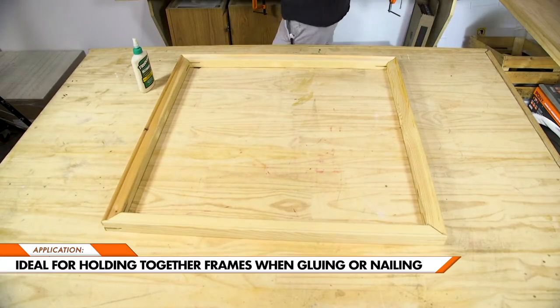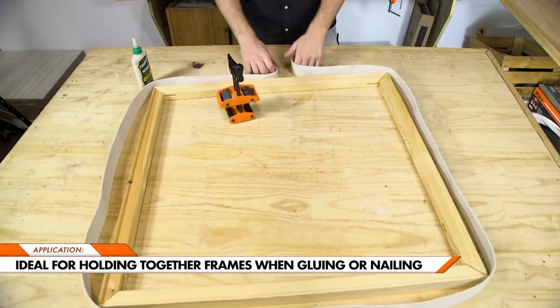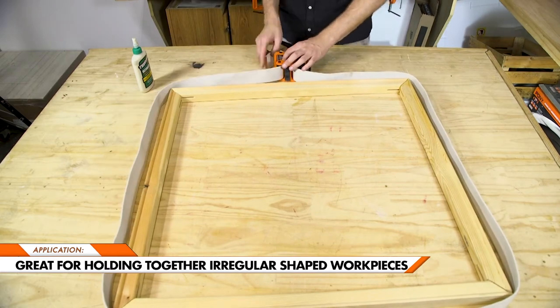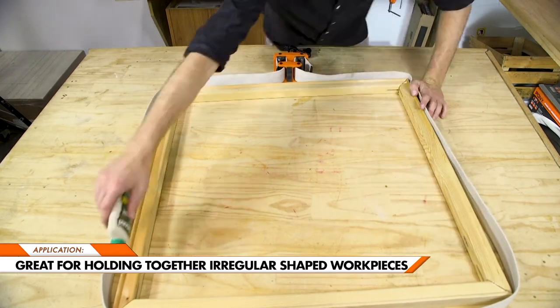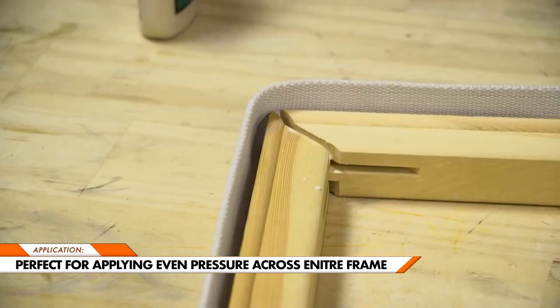This clamp is ideal for holding together frames when gluing or nailing. It's also great for holding together irregular shaped workpieces, perfect for applying even pressure across your whole frame.